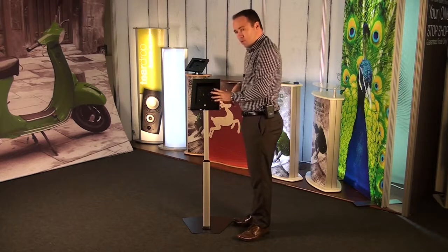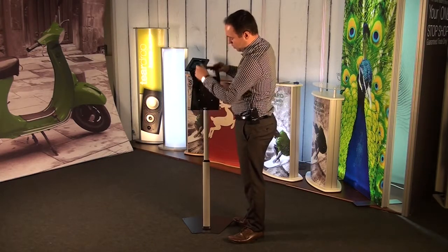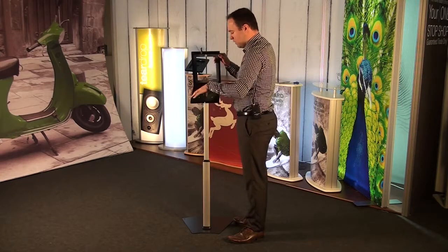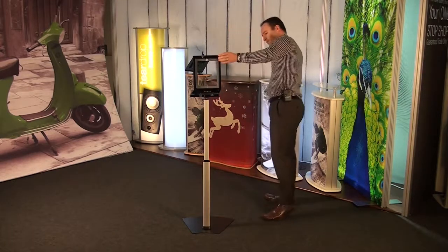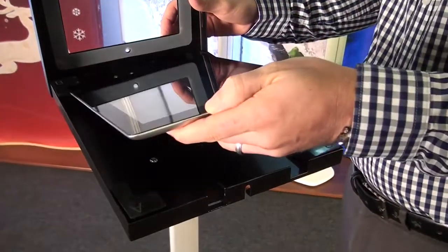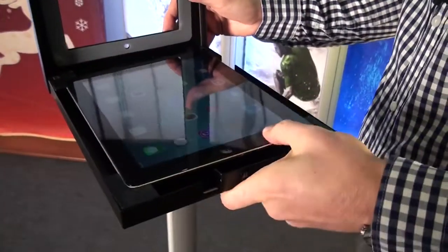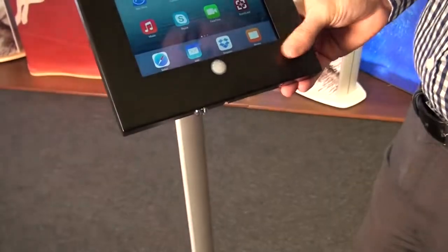Now the surrounding is secure. We have a lockable key here, so undo that — the lid then hinges up. Inside we have four blocks, and this is what your iPad is going to sit on. So we take our iPad, sit it in here, and just push it down into the rubber blocks.